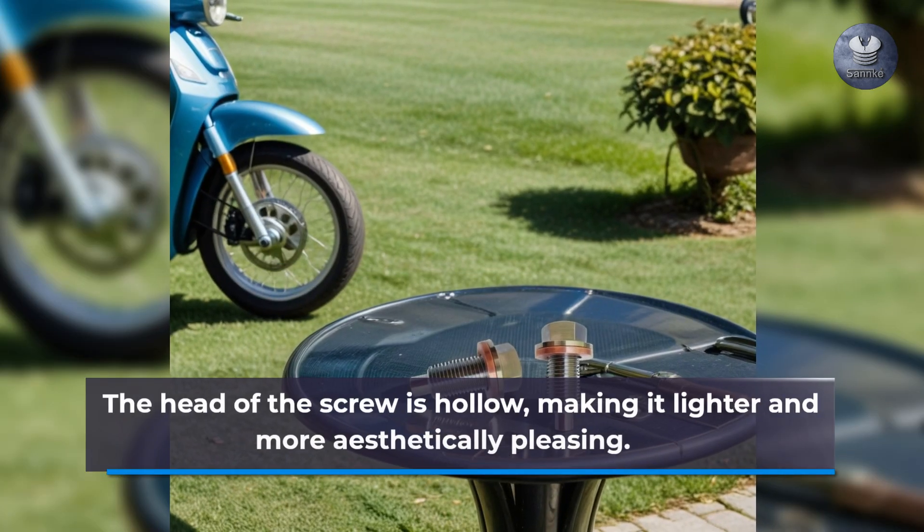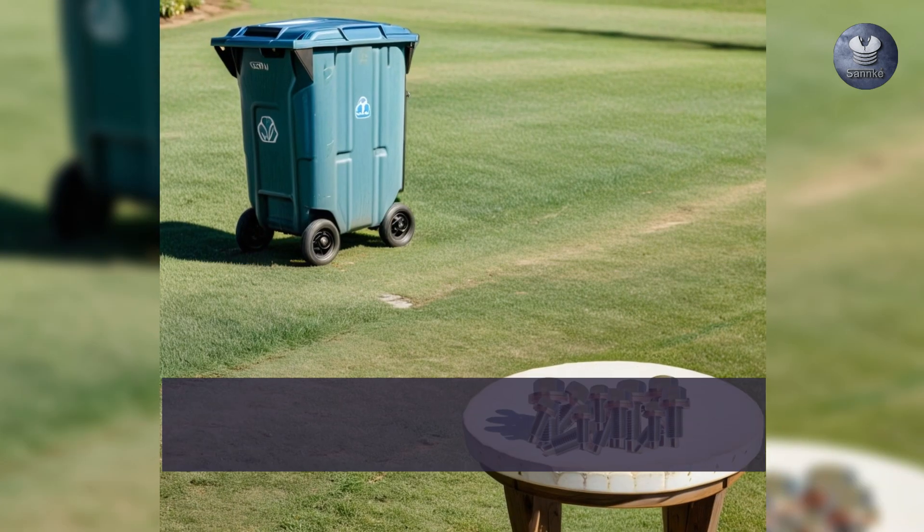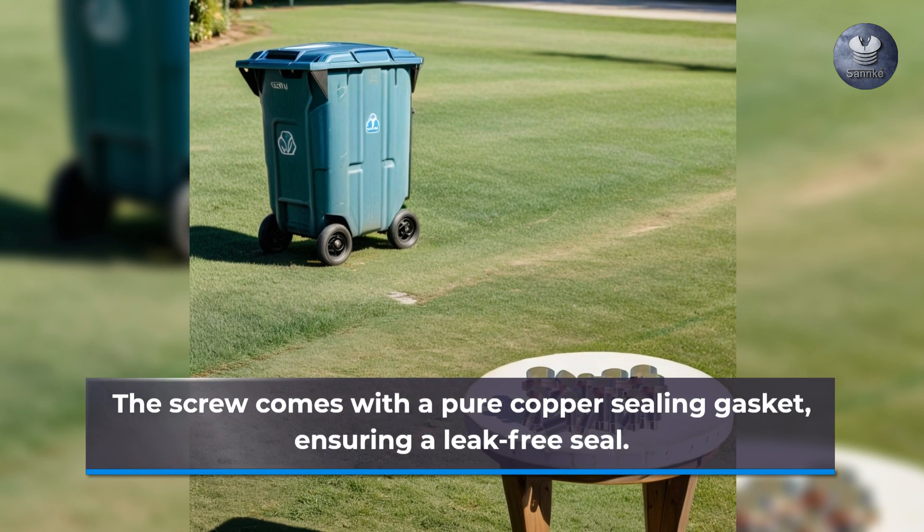The head of the screw is hollow, making it lighter and more aesthetically pleasing. The screw comes with a pure copper sealing gasket, ensuring a leak-free seal.